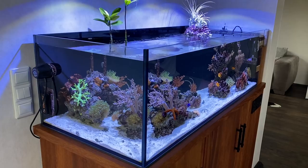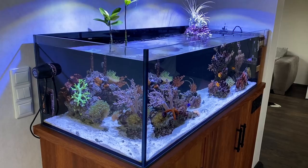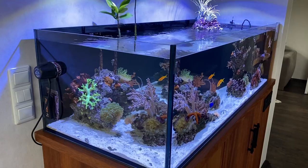Today we take a look at Philipp's Blue Hole Lagoon. The upper tank is 120 by 57 by 37 centimeters, and together with the sump we are talking about a volume of 320 liters.